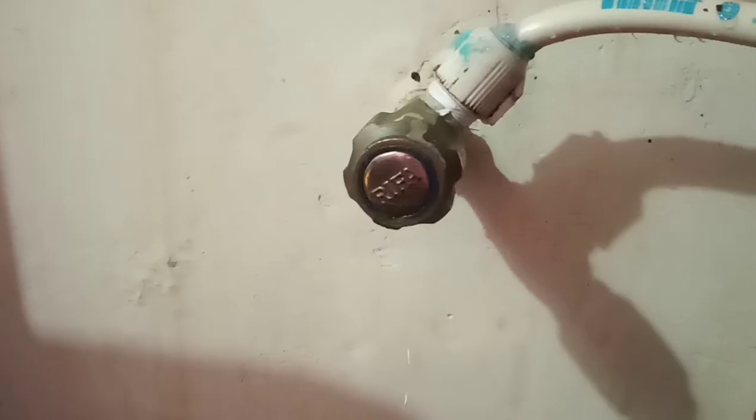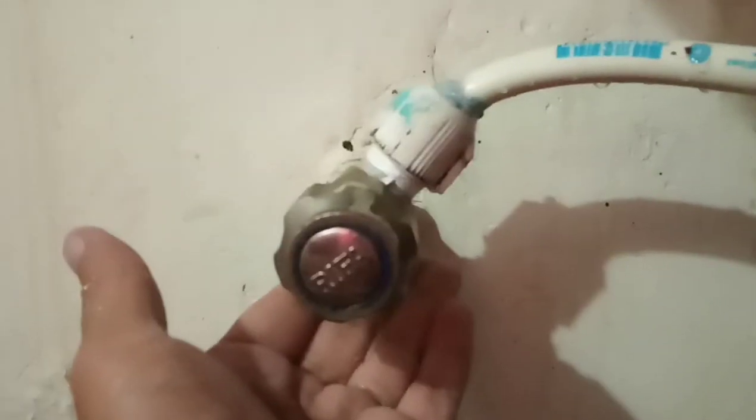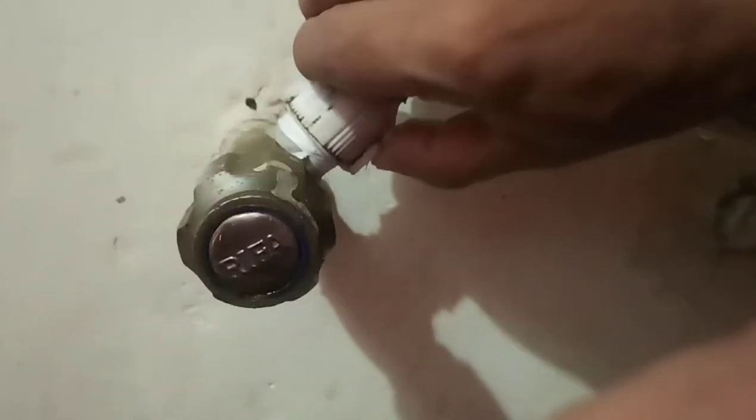I'm going to repair it because I called the plumber and he's going to come in a couple of days. By that time my whole room was flooded. Now you can see how the water is leaking from the bottom line. The top line is connected with the water tap and it's also leaking at the head.